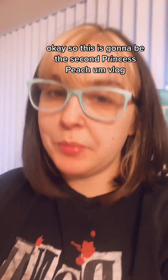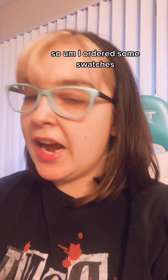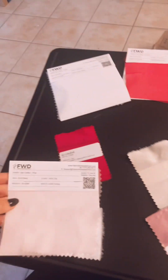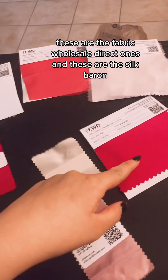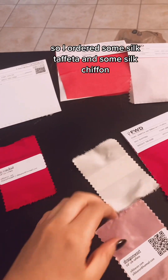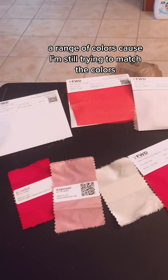This is going to be the second Princess Peach vlog. I ordered some swatches from Fabric Wholesale Direct and also from Silk Baron, so I just wanted to show you guys what I got. This is an overview — these are the Fabric Wholesale Direct ones and these are from Silk Baron. I ordered some silk taffeta and some silk chiffon, just a range of colors, as I'm still trying to match the colors.